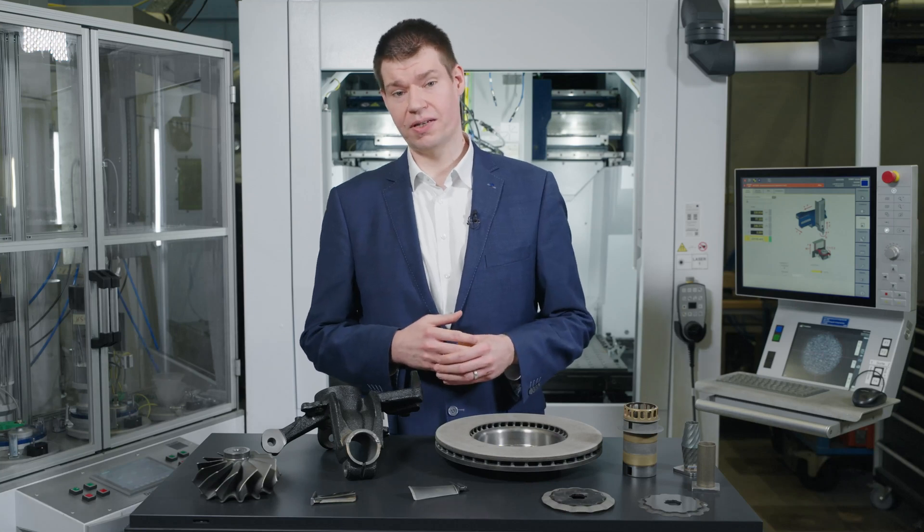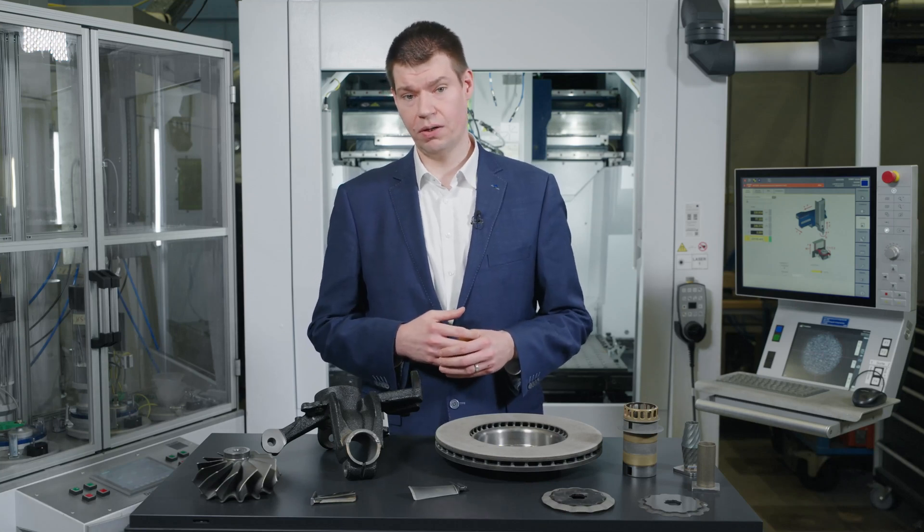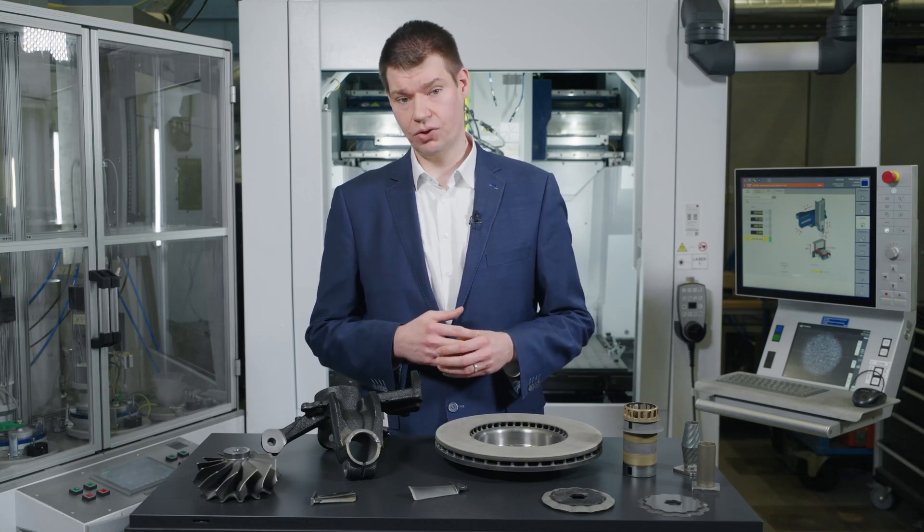Hi, my name is Marco Gübel-Leonhäuser and I'm working as a business developer for the LMD technology at Trumpf.